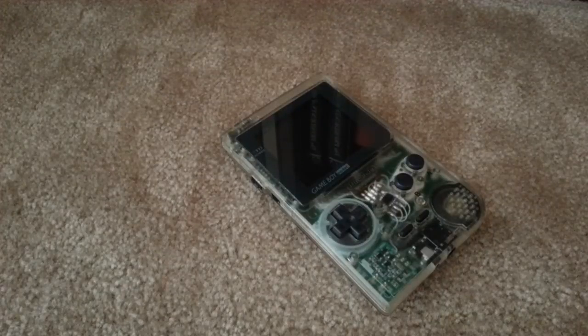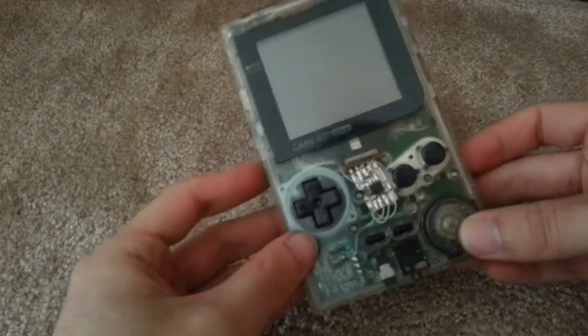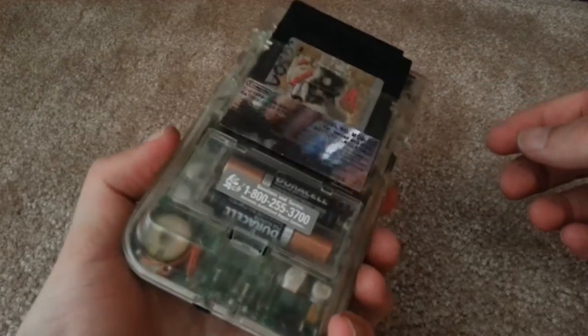Hey there YouTube, this is SJM4306 and I wanted to give you guys an update on a project that's been ongoing for quite a while. Here you can see my clear Game Boy Pocket.